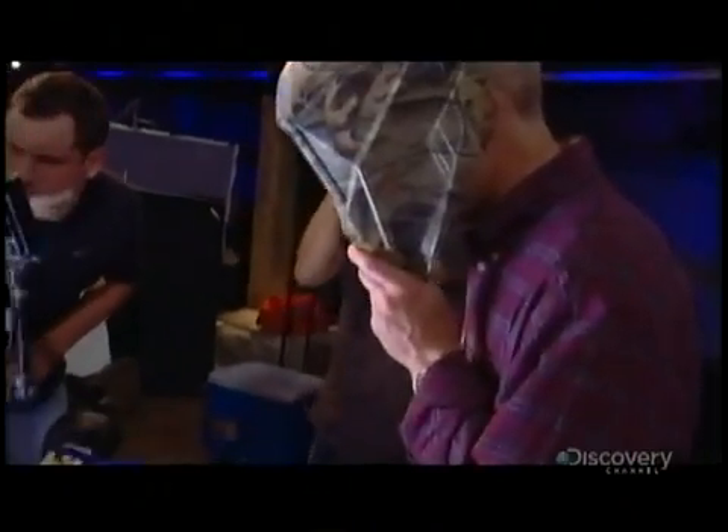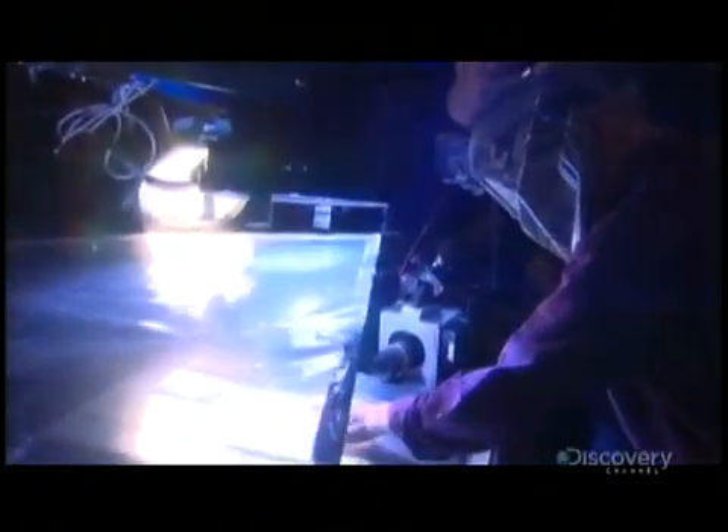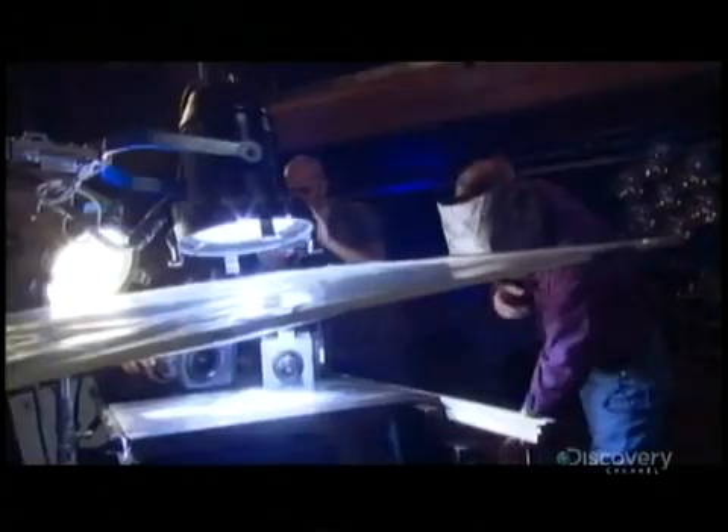That mask Steve is about to put on isn't protection from spurting blood — it's to protect his eyes from the bright lights needed by our high-speed cameras. You want to try putting your finger in there, but you are never going to try this at home. Lights. Camera. Conductivity.